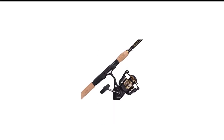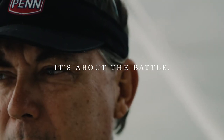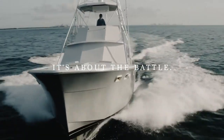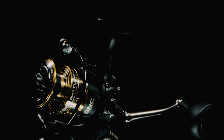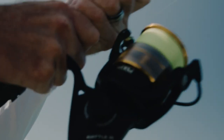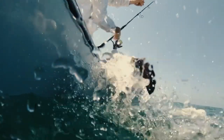Number 1 in my list is the Penn Battle 3 Spinning Rod and Reel Combo. A high-quality fishing rod and reel can be the difference between an epic day and an especially frustrating day on the lake. The best rod and reel combo I found was the Penn Battle 3 Spinning Combo. There are so many combinations out there that it's impossible to test them all, so for this review I've stayed with the more recognizable brands at more affordable prices.